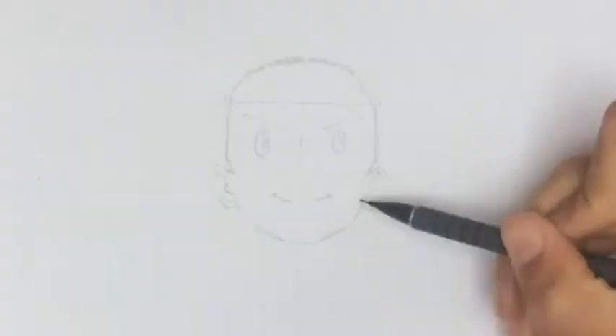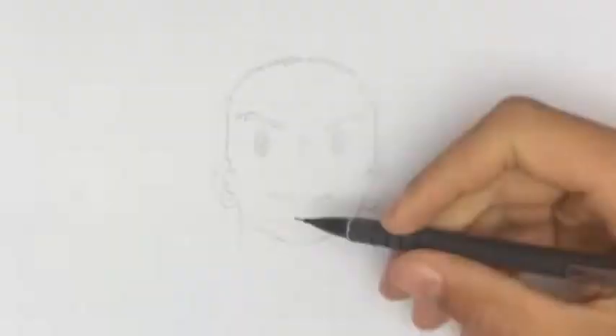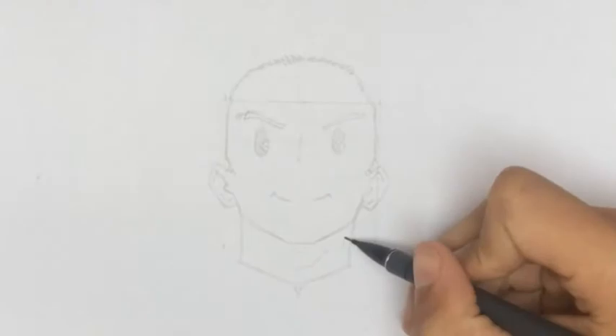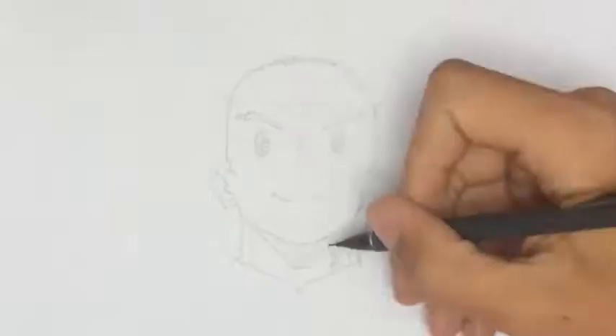Since Mario is quite a muscular character, we'll have to draw quite a thick neck. Here I start drawing some of the hair next to the neck.